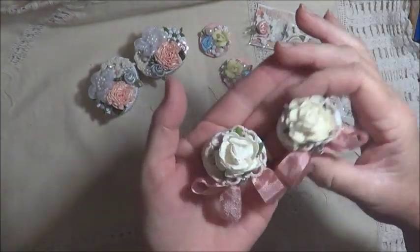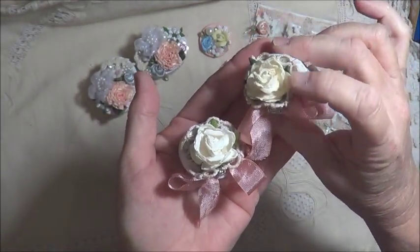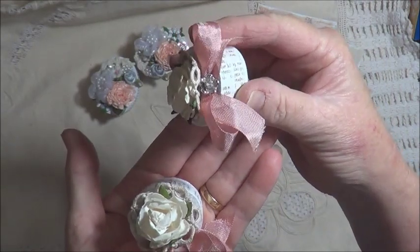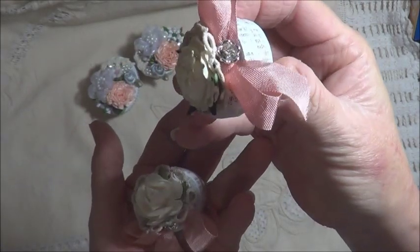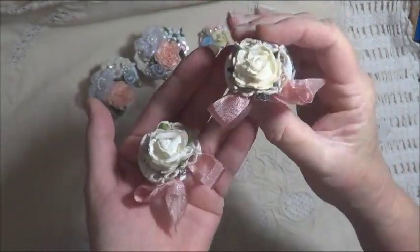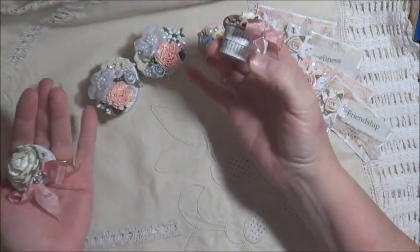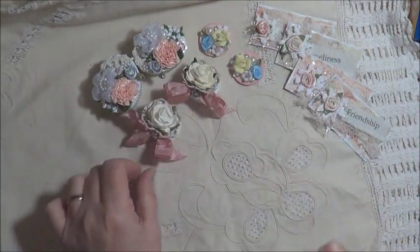Then I did a couple of plainer ones just with a flower, a little bit of tatting offcut, a pretty bow, and a bead cap with just a little bit of bling in the center - and I think it turned out really pretty. Not as elaborate, but very pretty in its own right. And they were the little boxes that were inside the bigger ones, so I made those ones as well.